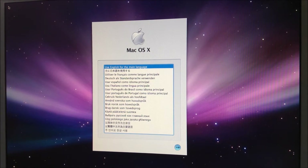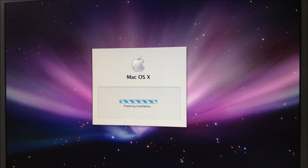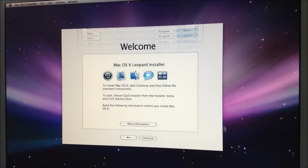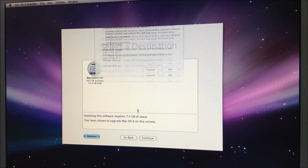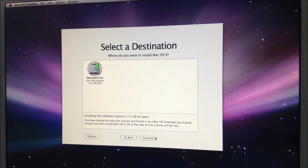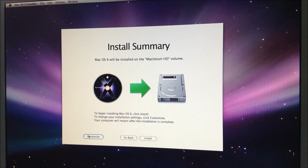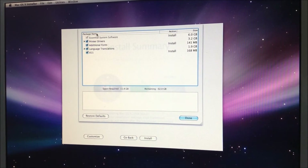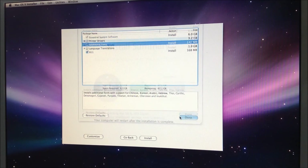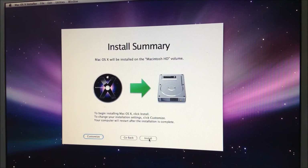I selected English and continued. I backed up everything I need. I agree to the terms. I'm going to erase the disk and select what I want to install — no printer drivers, no language translations, X11 if you really want it, and additional fonts of course. Done — install.